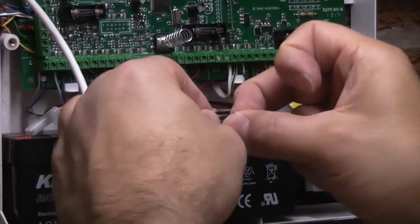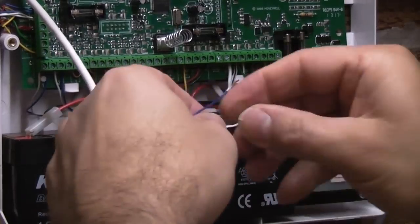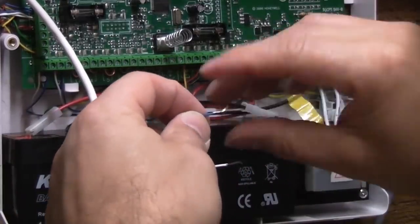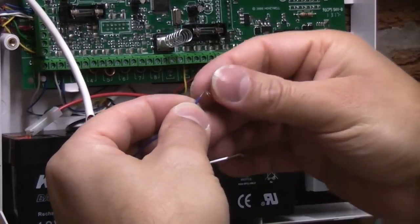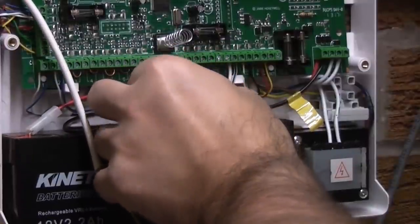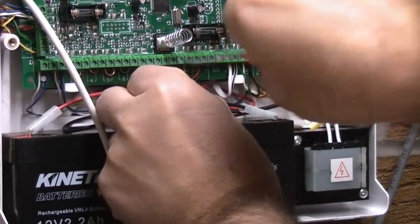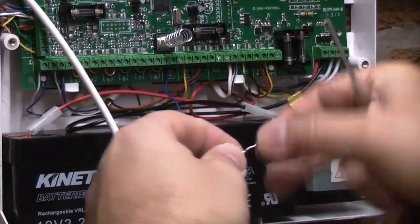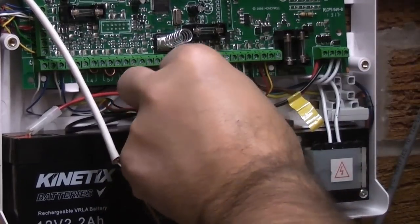So we just need to strip off some of the insulation, then twist the strands together, fold it back on itself, and insert that into the terminal and tighten that up. Now we just need to do the same with the white wire — again we'll twist the strands together, bend the conductor back on itself, and then insert that into the terminal.